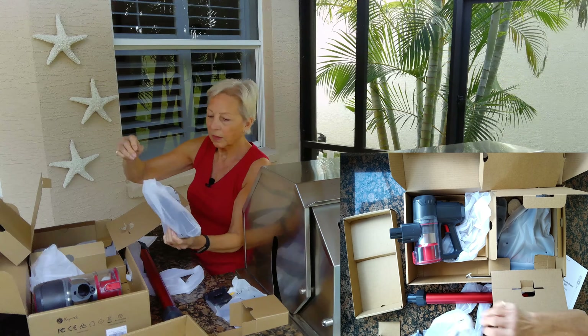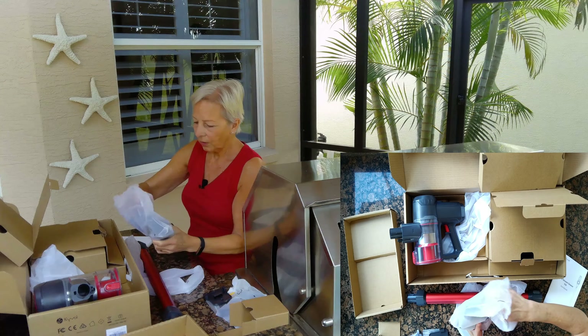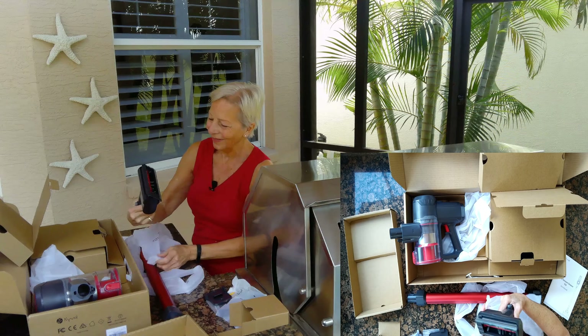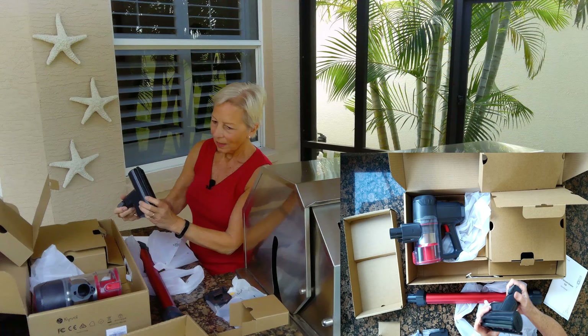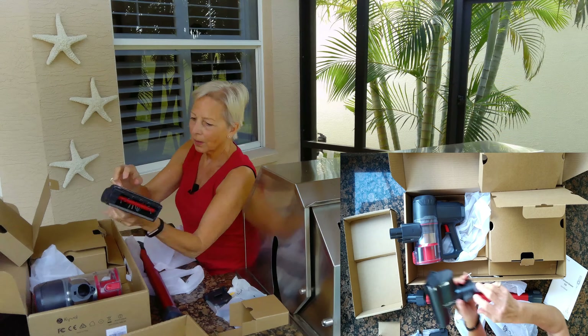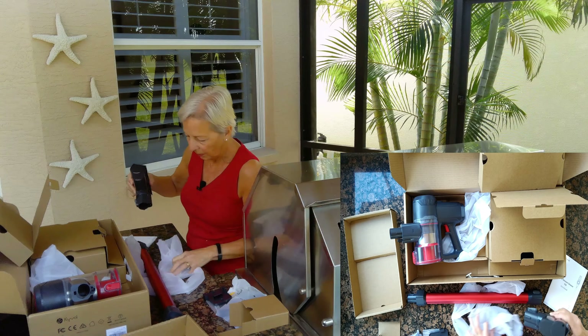Here are the attachments. This is kind of exciting. I love vacuuming, I love cleaning. So that's one of the attachments. It would hook on to the main part and it would run a little brush. I can't wait to try all this stuff out.